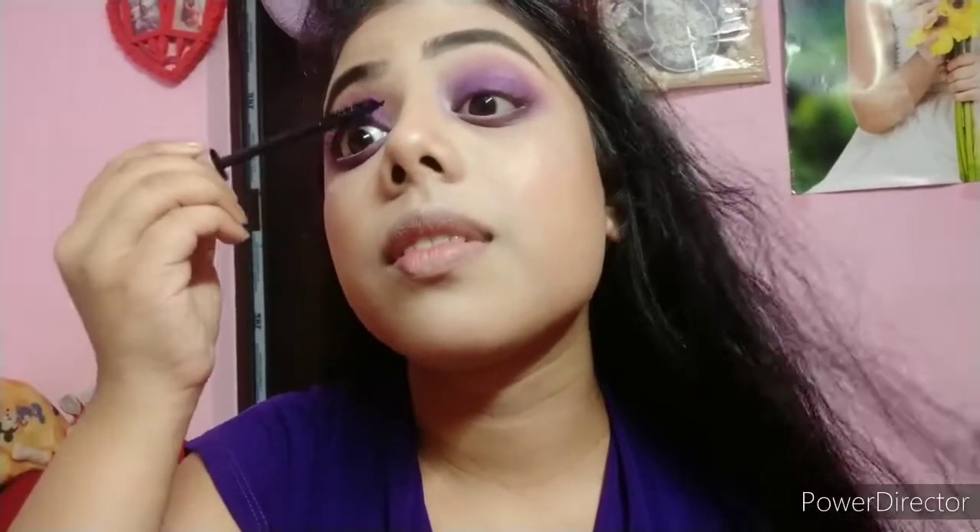I use L'Oreal Lash Paradise mascara on my lashes. For the lips, I use NYB liquid lipstick in the shade Chariot's Gallery, which is a beautiful pinkish nude shade perfect for this look. As a second lip option, I also tried My Glam lipstick which is a pinkish-purple shade that looks even more gorgeous. You can choose either lip option.